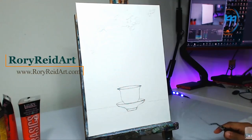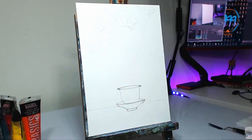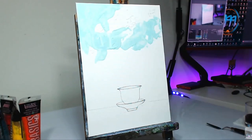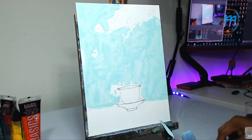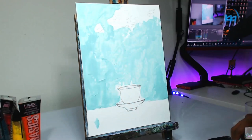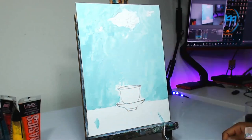Hey guys, welcome back to the channel. I am Rory Reed from RoryReedArt.com and today we have another piece that we're going to go over. One of the recent pieces that I just finished is going to be another still life piece, sort of in the same vein as the last one, just to exercise my muscles as far as the still lives go in preparation for the series that I mentioned previously that I wanted to accomplish.